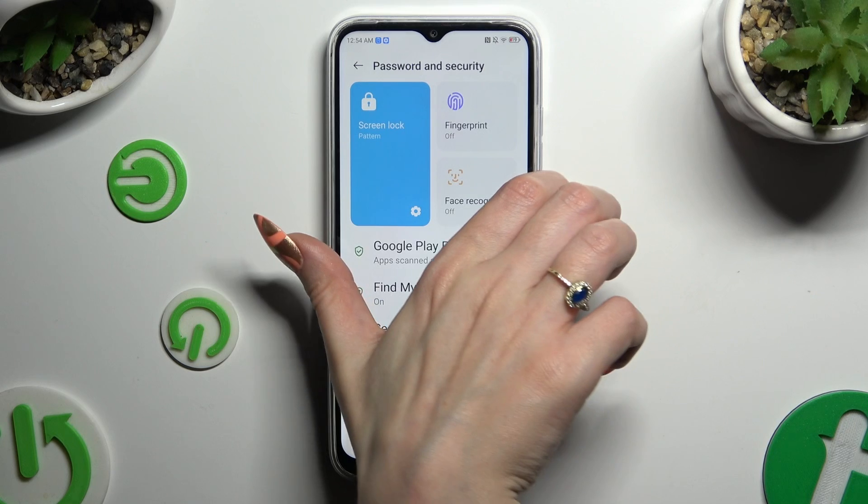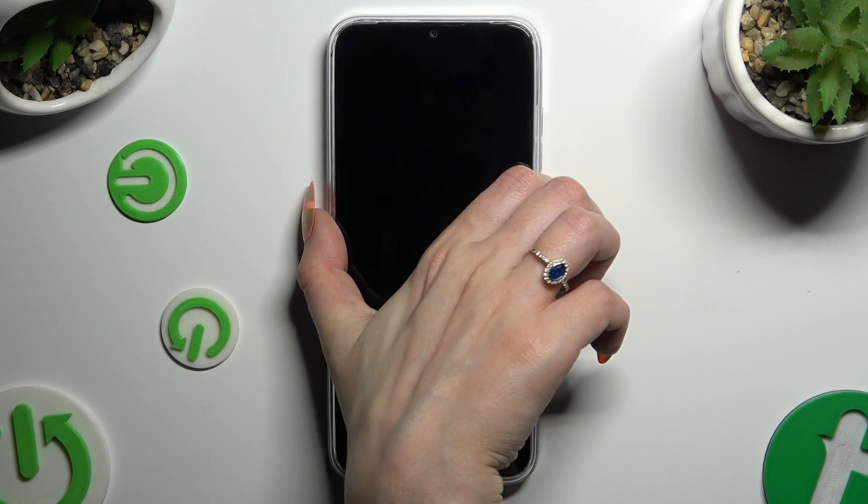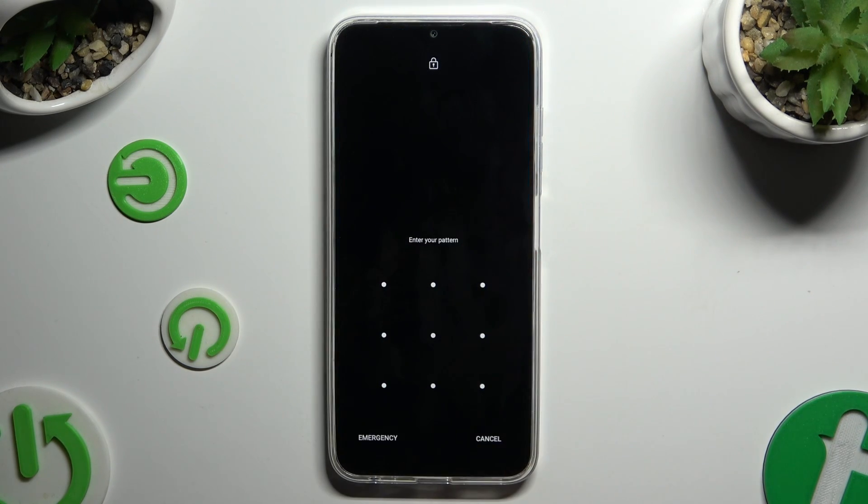So now when I switch off my screen, then turn it back on, I can see the pattern is required.